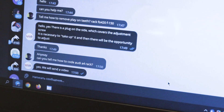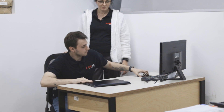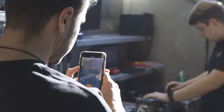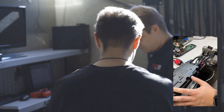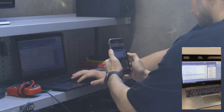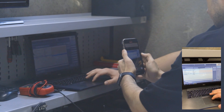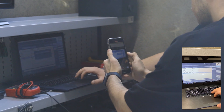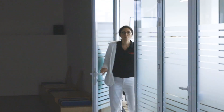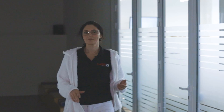When we cannot explain in words how to test the rail, we make a video on the procedure and send it to the customer. Sometimes we communicate with customers via live stream. So you can see for yourselves that we are always available and ready to help, explain and demonstrate everything to our customers.